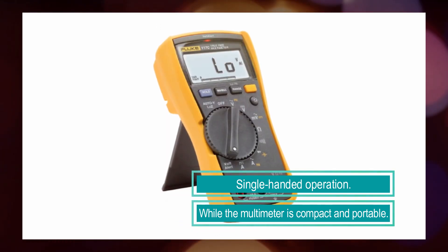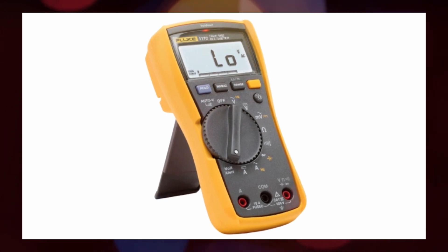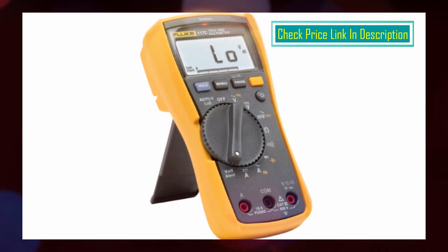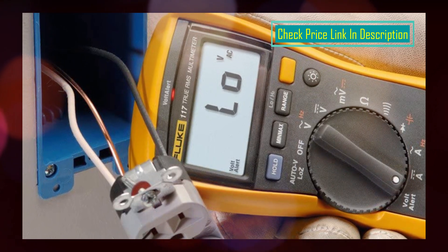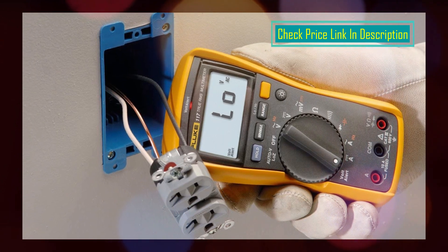It measures 10A, with 20A overload capacity for 30 seconds, and offers resistance, continuity, frequency, and capacitance measurement functions. The min, max, and average feature allows users to record signal fluctuations, providing valuable data for troubleshooting and analysis.